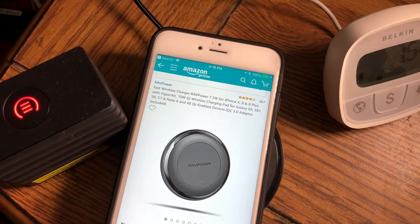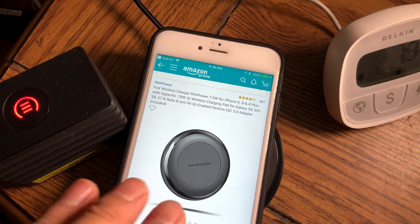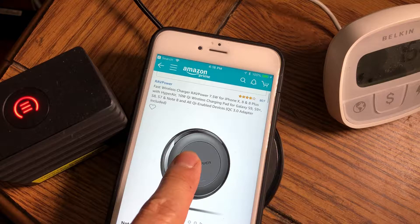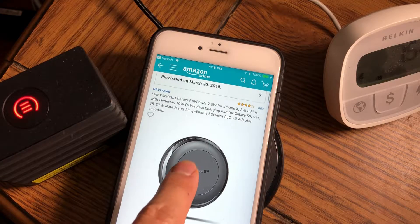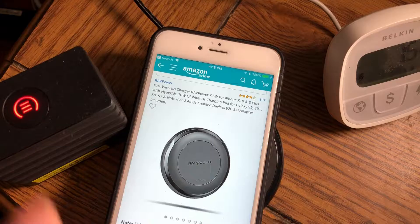Hey guys, Mike Mo here. This is just a quick little review of one of the fast chargers I recently got for the iPhone X. This will actually fast charge other devices up to 10 watts — basically for the Galaxy S9, S9 Plus, S8, S7 — basically the Galaxy line Qi charging.